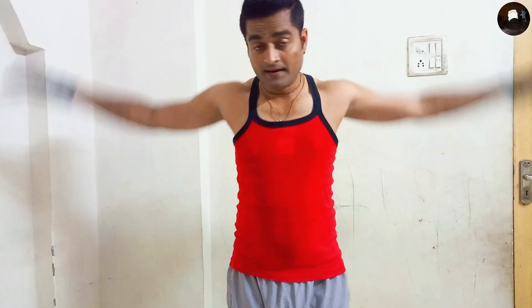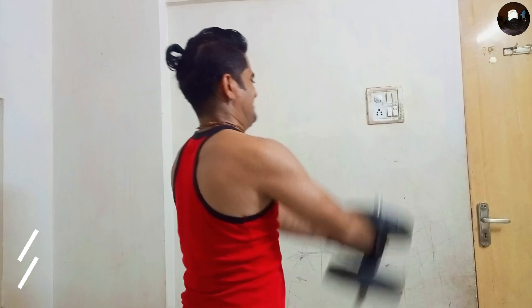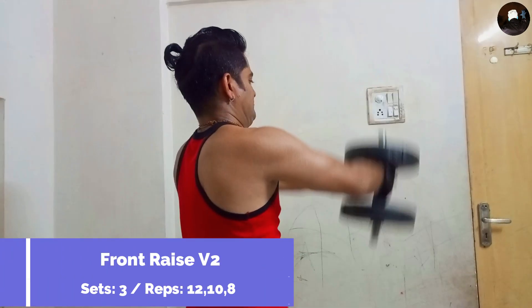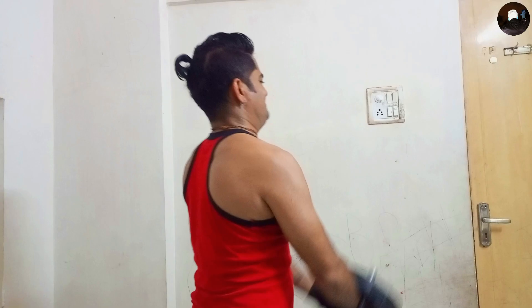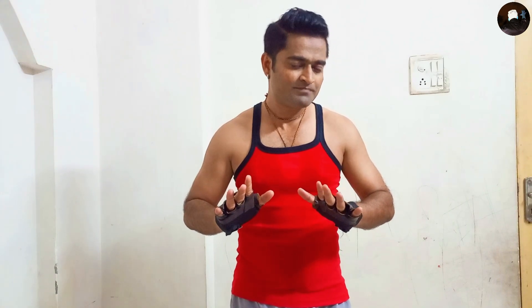Okay guys, my lateral raise is done. Now I'm going to do front raise — the previous one was with two dumbbells, but this time I'm going to do it with one dumbbell, increasing my weight. Let's see. Front raise done. Now let's finish our today's workout with push-ups.